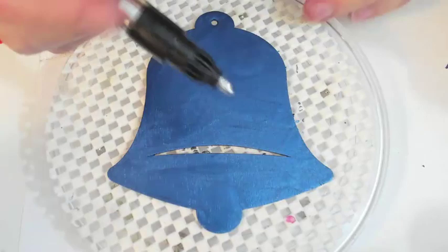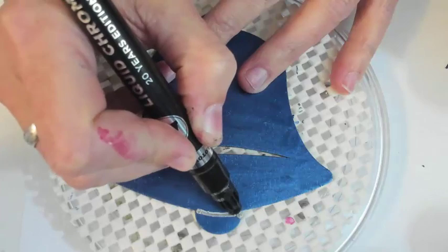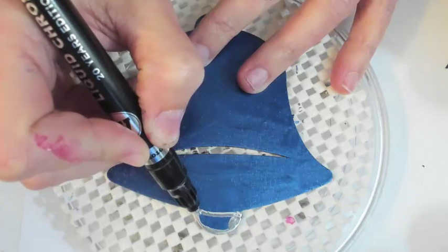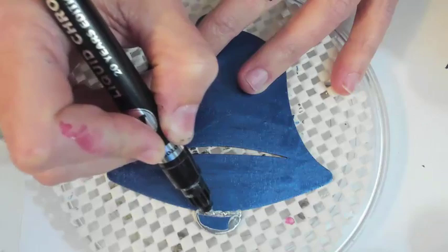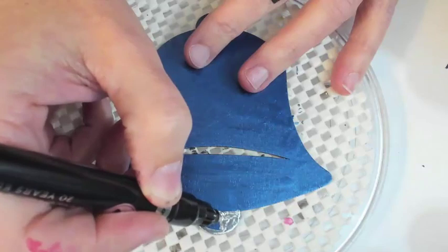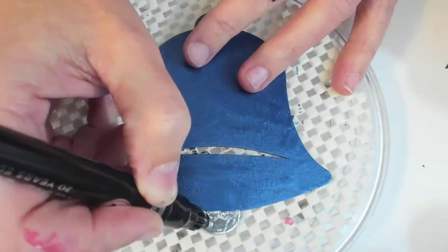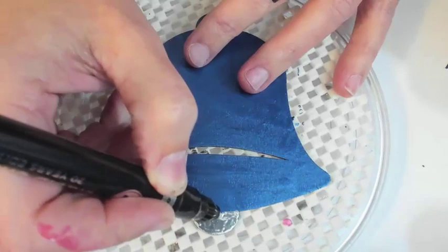First I'm going to take my liquid chrome here and we're going to just go over the ball end of the bell. I just have to do it gently because my Extreme Sheen paint is not 100% dry. Look at that shininess. Love the metallics.